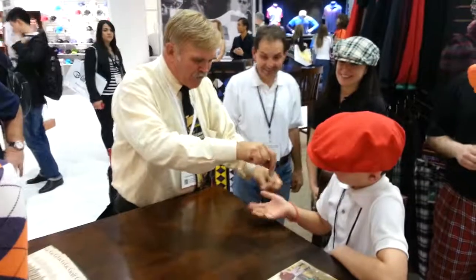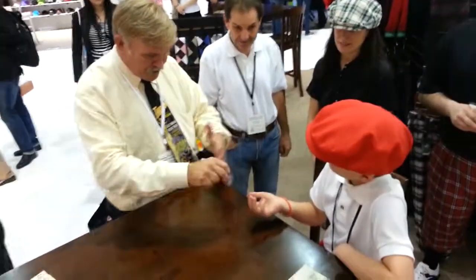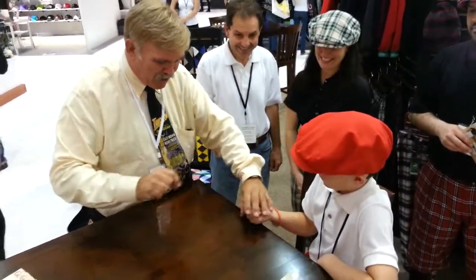Alright, if I let you have the silver dollar — if you held it tight in a fist and I made it switch — you'd feel it when the silver dollar left and the penny came in. Is that right? Say yes. Yes, okay. Grab tight. Silver dollar... penny.